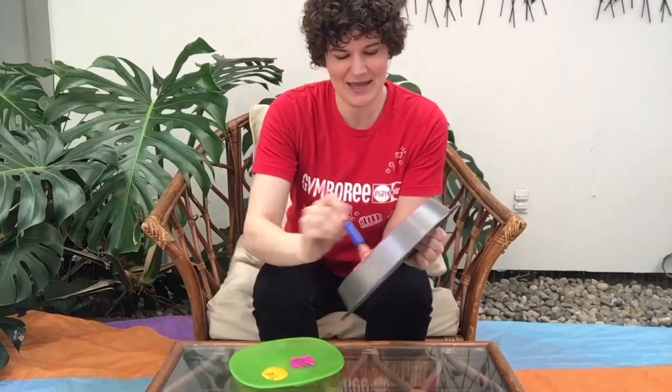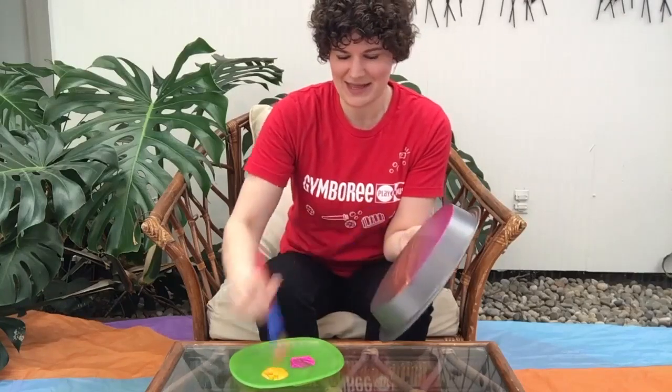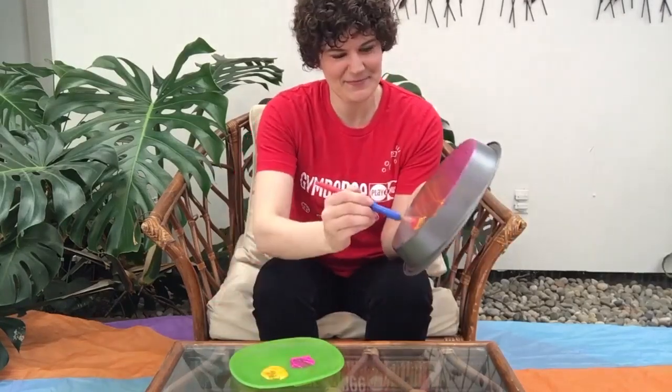Get some yellow in there. We're getting a bit of orange in the mix as those colors mix together. See that? Beautiful.